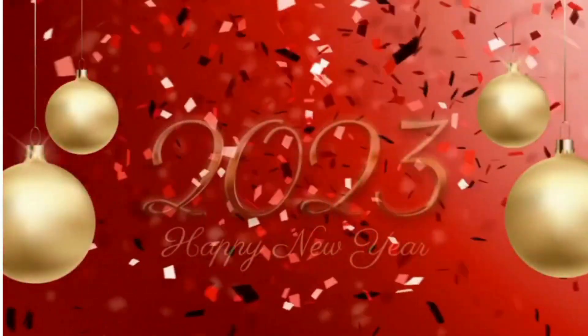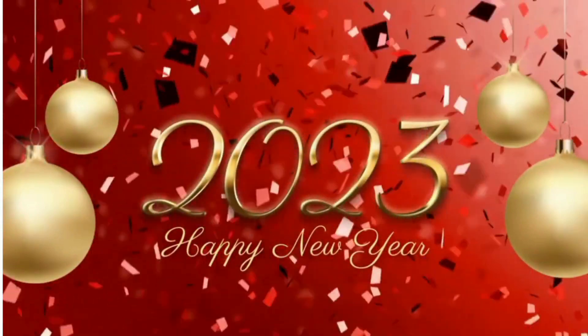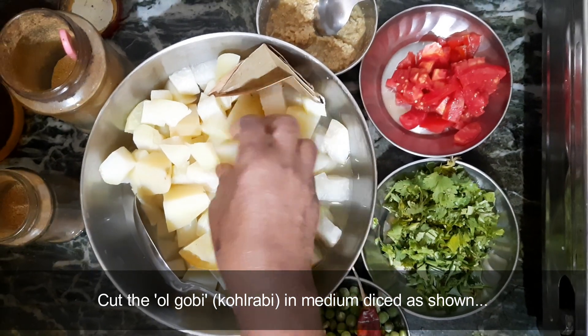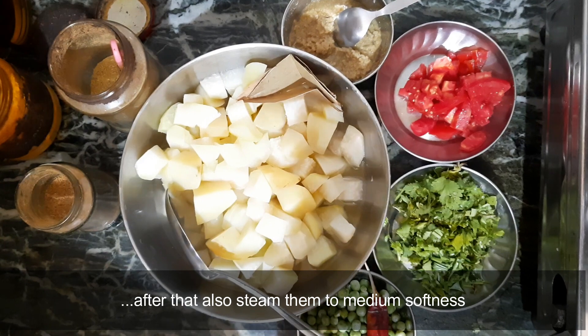I'm going to talk to you about all these recipes. But I'm going to talk to you about all the recipes. By the way,